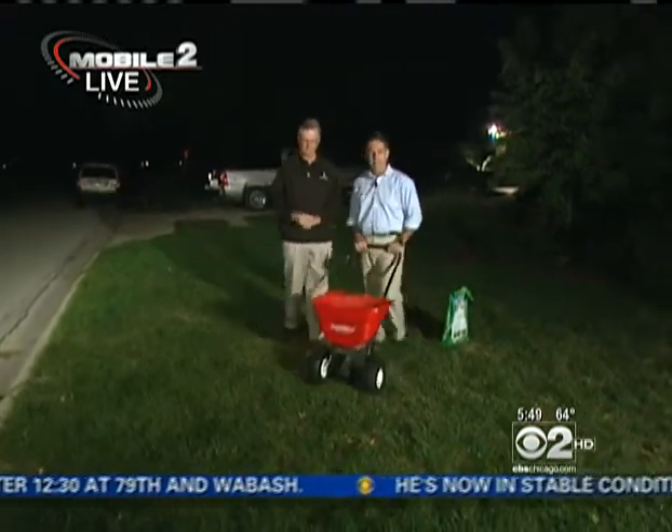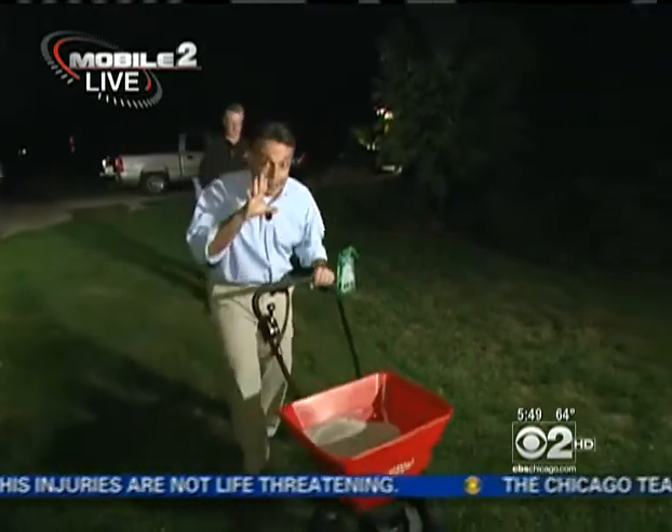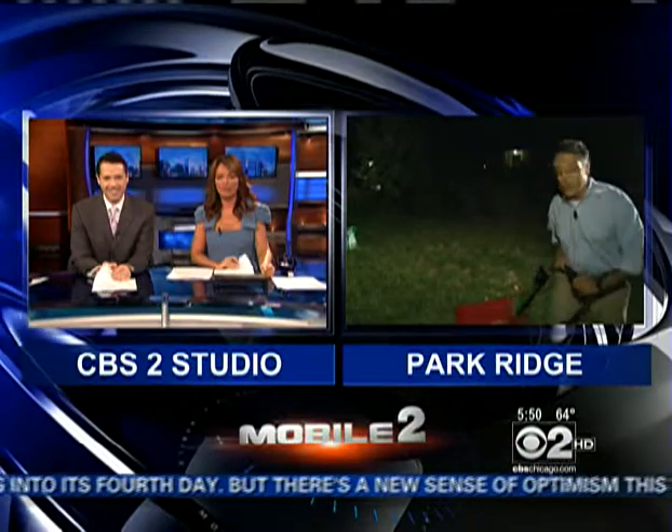This is the part I always like — this is the easy part, just pushing it. We're going to push this fertilizer spreader all over the lawn here, try to avoid the skunks, and then tell you what to do about those bigger, stressed out, burned areas of your lawn. So stick around, and I'll do my best to get these acres looking greener.